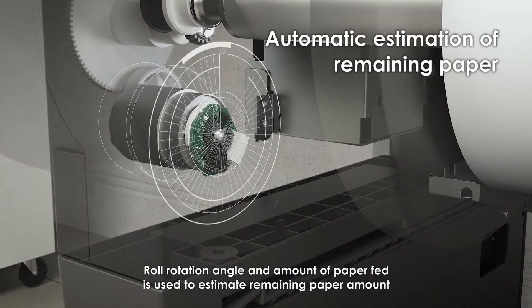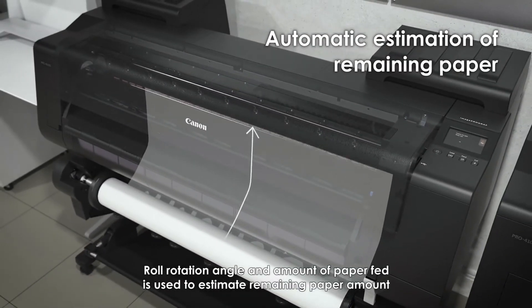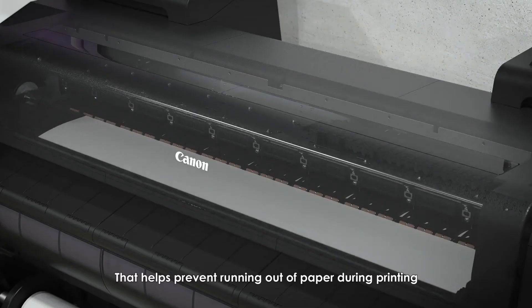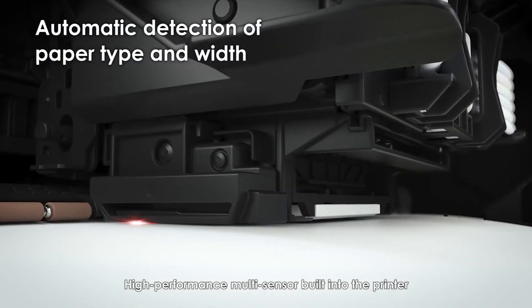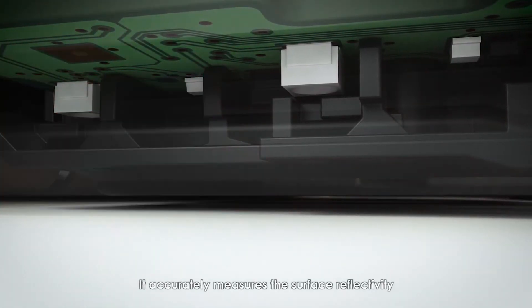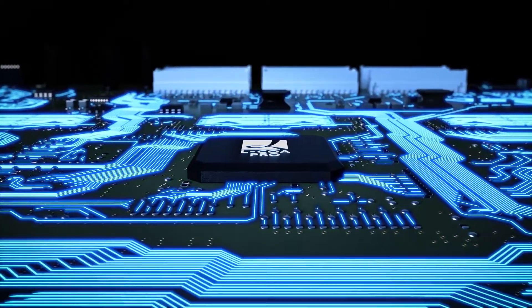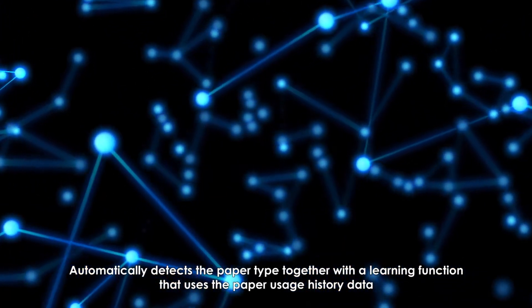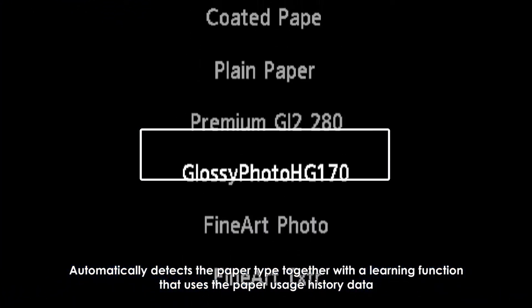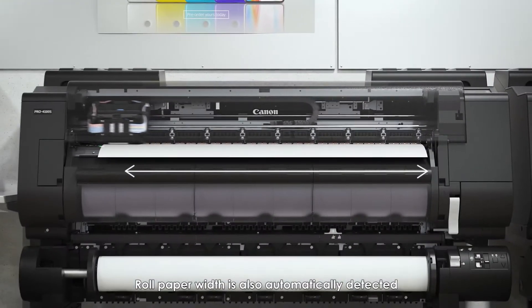Roll rotation angle and amount of paper fed is used to estimate the remaining amount of paper, helping prevent running out of paper during printing. A high-performance multi-sensor built into the printer accurately measures the surface reflectivity and thickness of the paper, automatically detecting the paper type using a learning function that draws on paper usage history data. Roll paper width is also automatically detected.